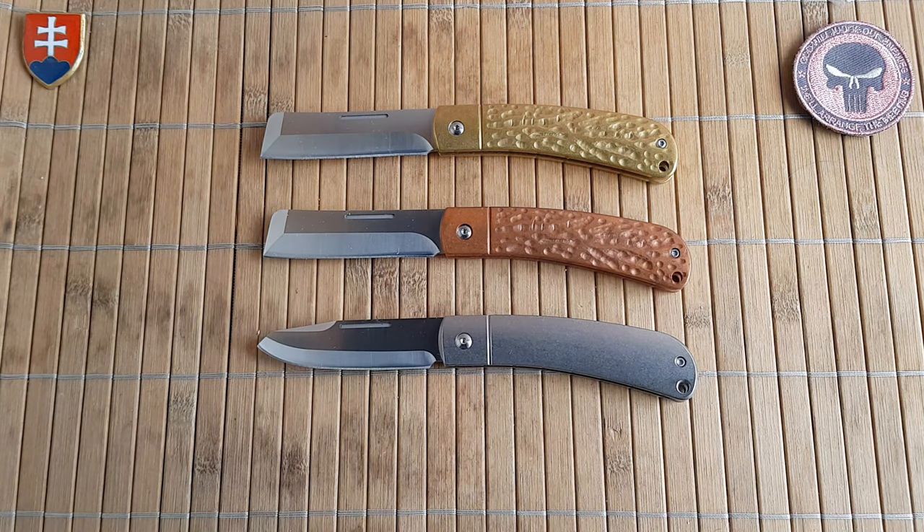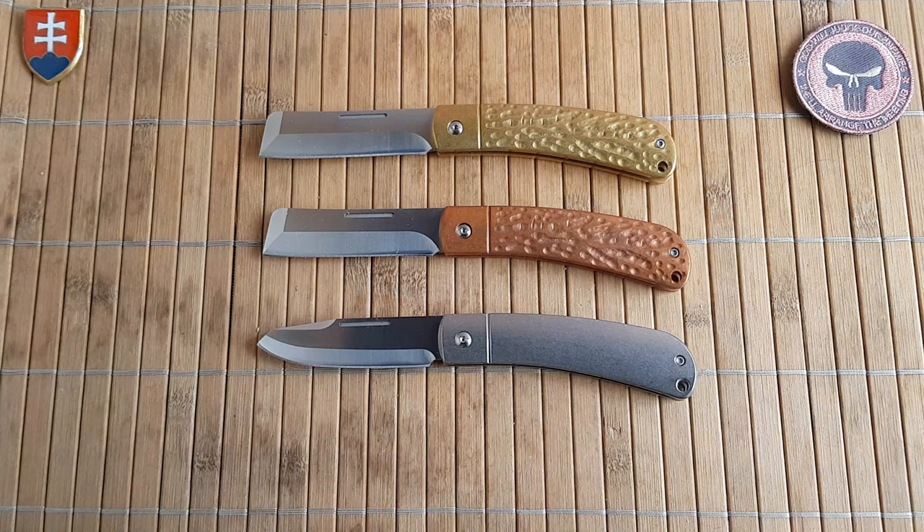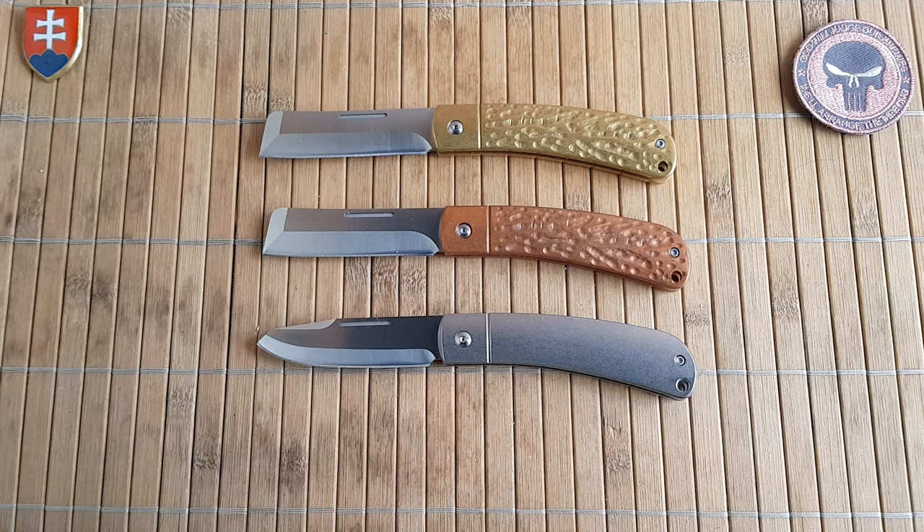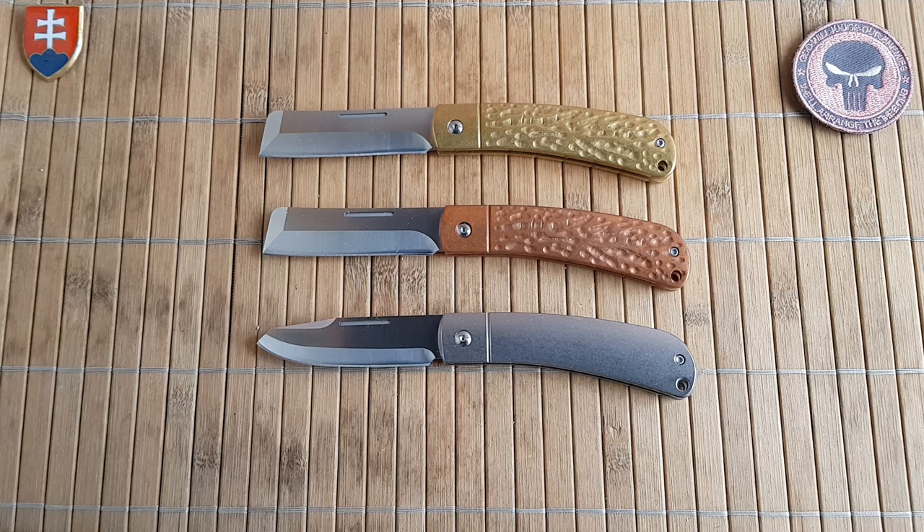Now let's talk about price, because price is a really important factor for value-budget-oriented knives. Rough Rider makes crazy value for money — you can buy a beautiful knife for around $16. These are a little more pricey given the titanium, brass, and copper. The pricing range is $17.99 to $26.99 depending on material. The cheapest will be the aluminum with the drop point; the most expensive is the titanium at $26.99; copper and brass are $24.99. These prices are from Smoky Mountain Knifeworks.